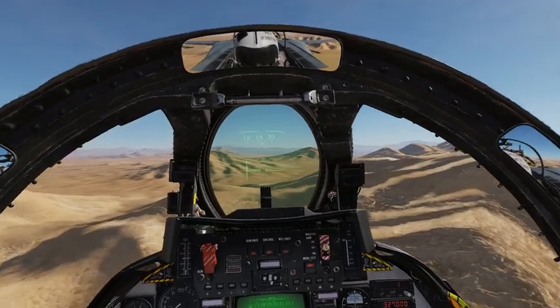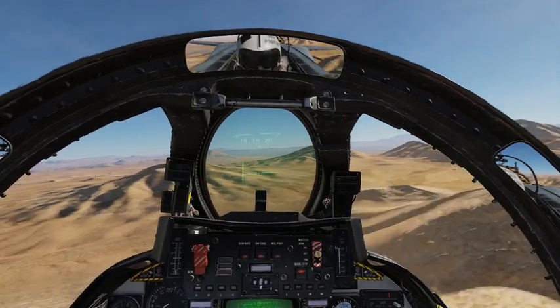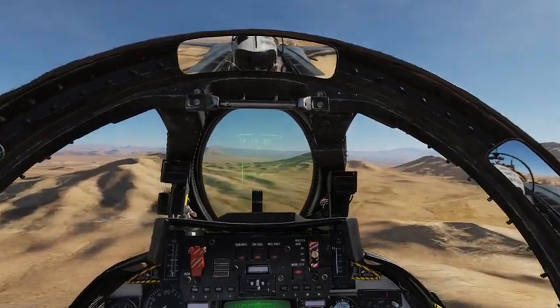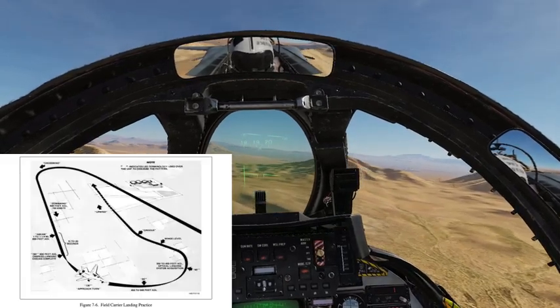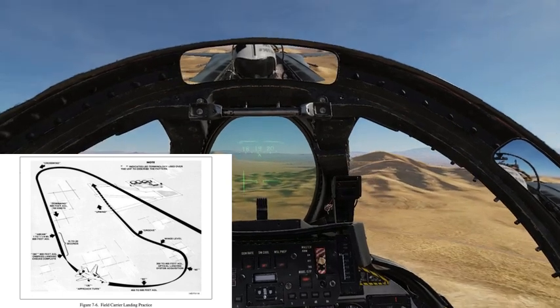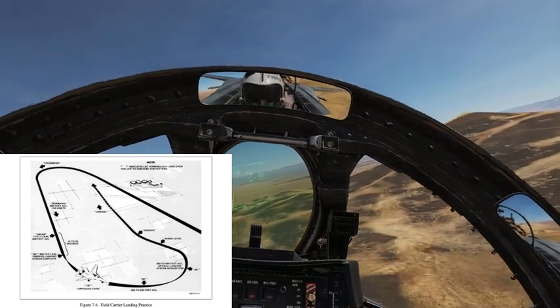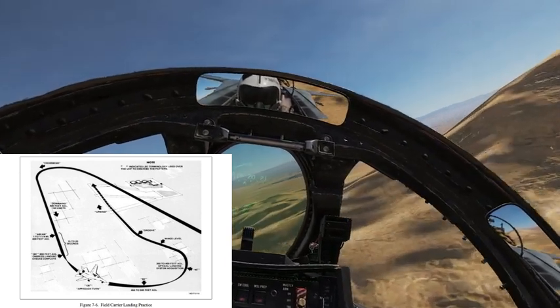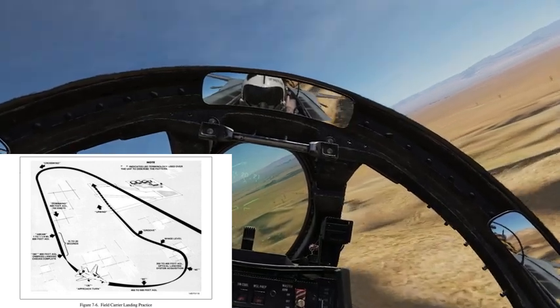What real Tomcat pilots do in real life is practice field carrier landings every chance they get after their training missions. So before going to the boat, you need to practice and be super skillful at landing your aircraft.